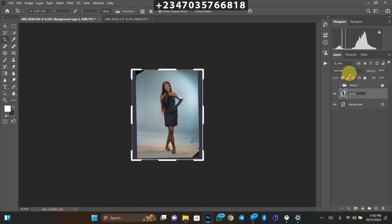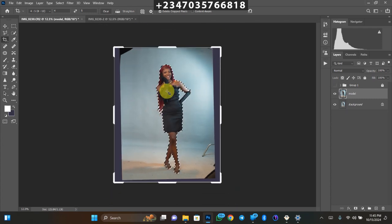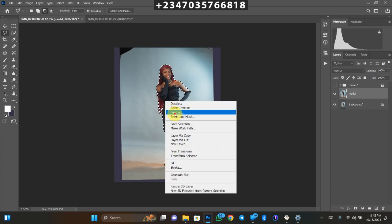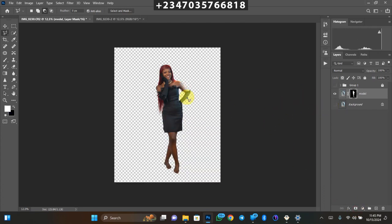On the model layer, we're going to select and subtract the model from the backdrop. I already have my selection ready. You can use different tools — there's a video on my channel showing how to remove a subject. I used the Quick Selection tool and the Polygonal Lasso tool to complete the selection. Right-click, go to Feather, set it to 2 pixels, click OK, then click the mask. Turn off the background layer and you can see the subject on its own separate layer.